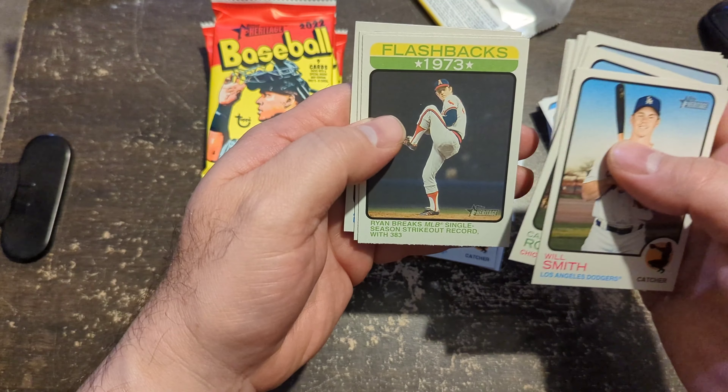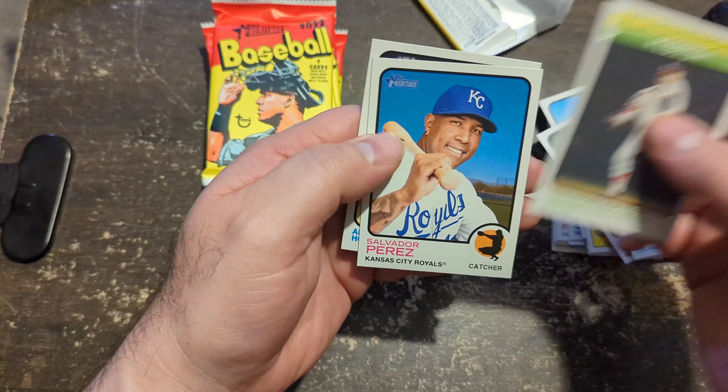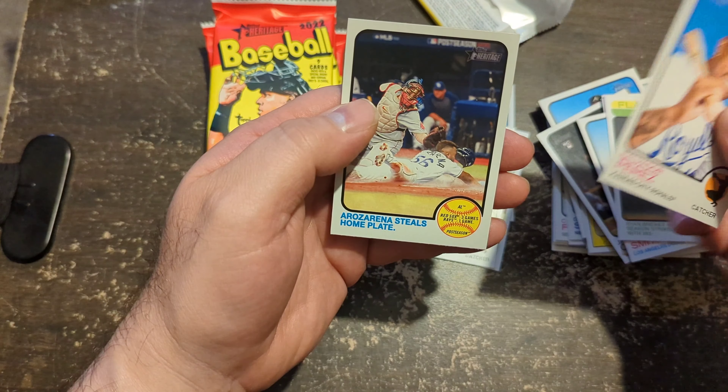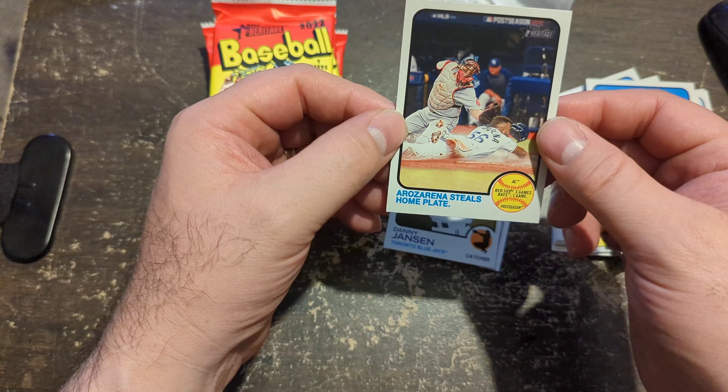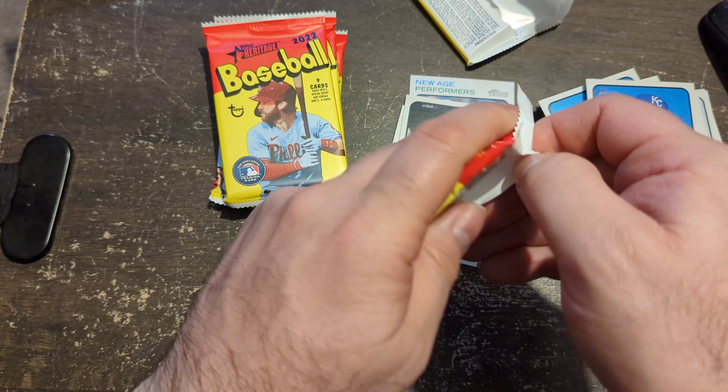Chapman. Here's a nice fun flashback card — Nolan Ryan. It's just a fun product. That's a code right there. A Rizzerian of Steel's home plate — take that for the good old PC.